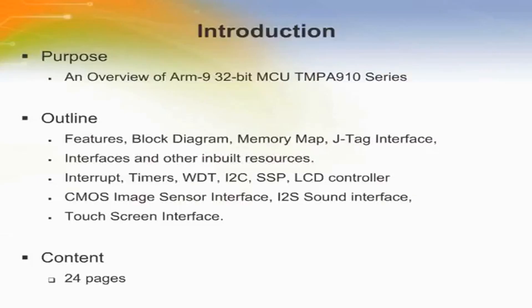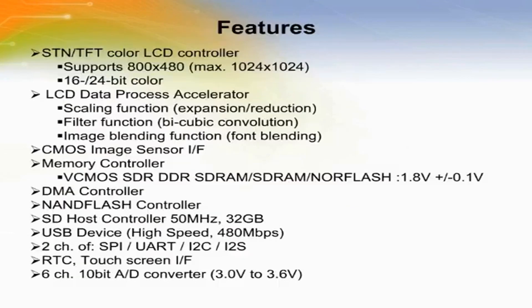TMPA910. Here we will introduce the architecture of Toshiba's ARM9 32-bit MCU, which includes touchscreen interface, CMOS image sensor interface, LCD controller, etc. Based on the ARM926EJ-S CPU core operating at up to 200 MHz, the TMPA910CRA-XBG uses a 7-layer multibus architecture. This architecture significantly improves performance compared to other devices operating at similar processor speeds.